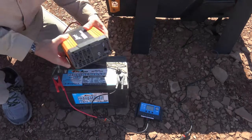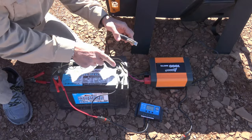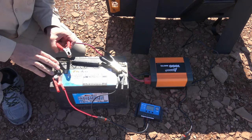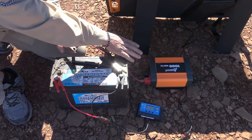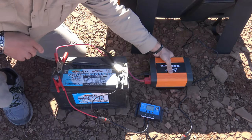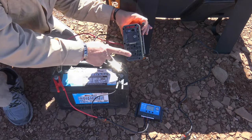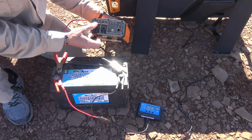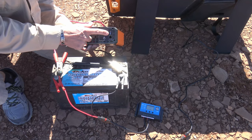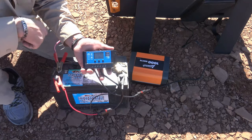From here we will take the power inverter of our choice, connect the negative terminal first, and then when you connect the positive be prepared to see a small spark — you're going to be charging the capacitors in the power inverter. From here the power inverter is now able to be turned on and you can plug in regular household type appliances. You can also charge your phone from the USB port on the charge controller or from the USB ports on the solar panel itself.